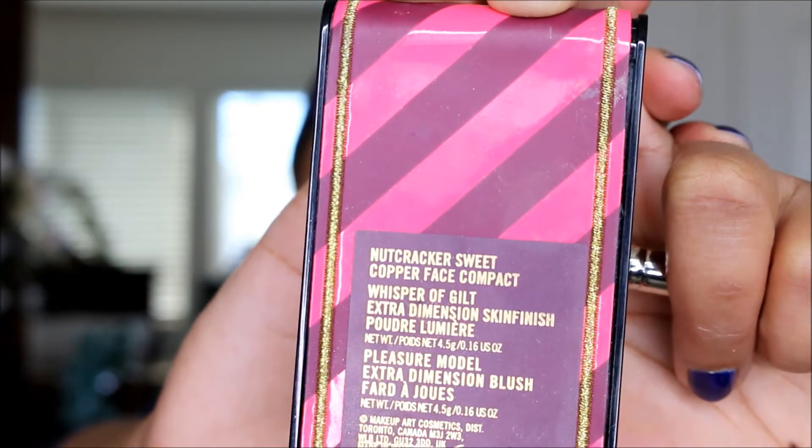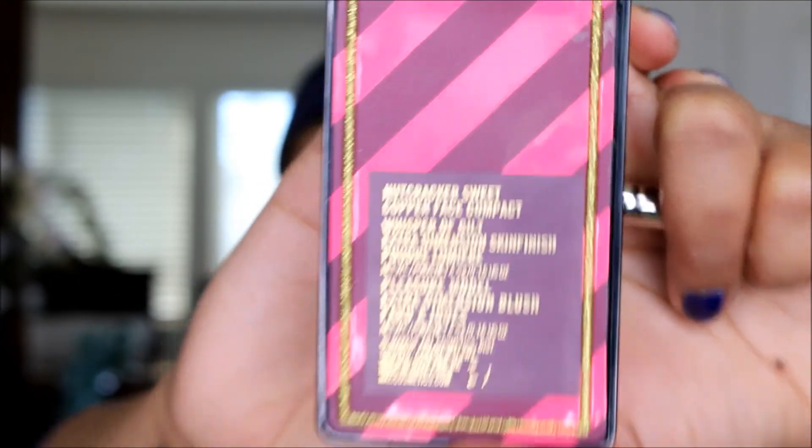Let me find my highlighter — here it is! The highlighter I'm going to be using is from the Nutcracker collection, which has a shade called Whisper of Gilt. I'll take it on the brush and highlight just my cheekbones.